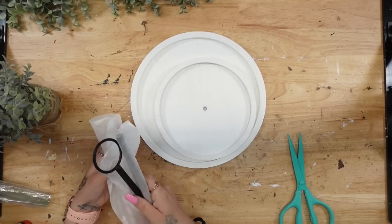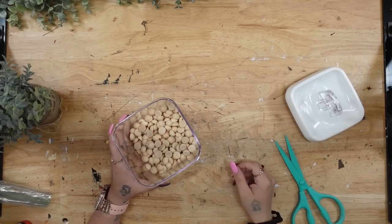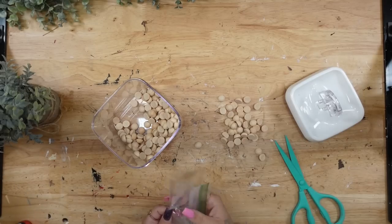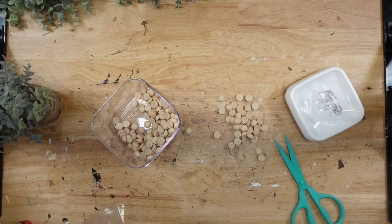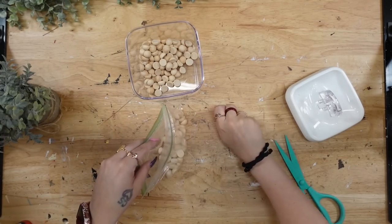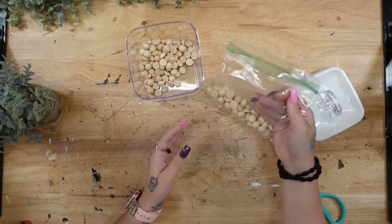I start by taking the tiered tray out of the package — don't forget to take out the handle as well. It's wrapped up in plastic, so you want to make sure that you don't throw that away. Then I'm going to take these half beads that I had in my stash and put some into two plastic bags.